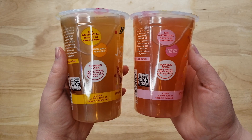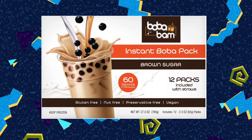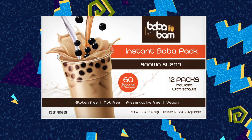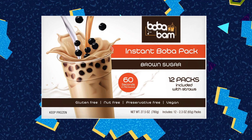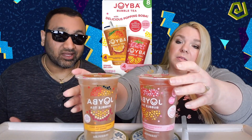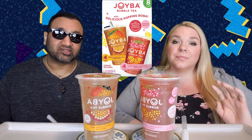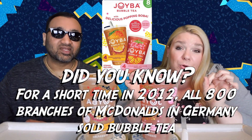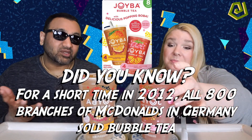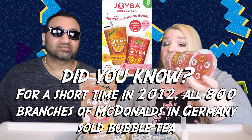We also previously reviewed that frozen package of the boba milk tea, and that was really good. Here's the thing though — we don't actually like boba. At restaurants we usually ask them to leave the boba out; we love the drink itself but just don't love the pearls. We've never had popping boba before though, so one of us is kind of excited to try it.